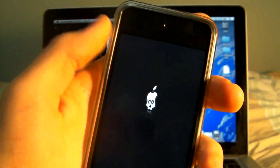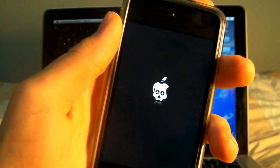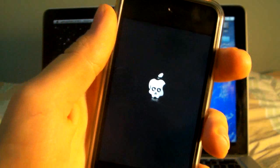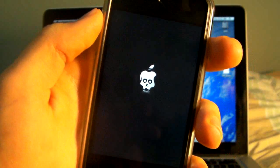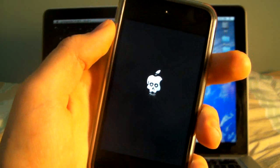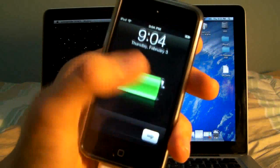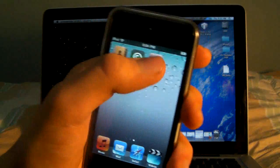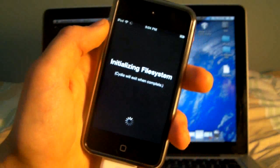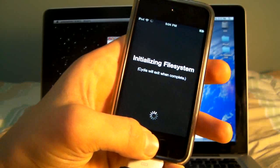It'll reboot after you're done and you'll get a pretty cool little animation on startup. In just a second my device booted up with a working version of Cydia on firmware 4.2.1. A big thanks to the Chronic Dev Team who made this possible. And in here we find Cydia, so we are jailbroken, untethered on 4.2.1.